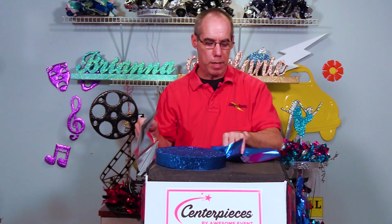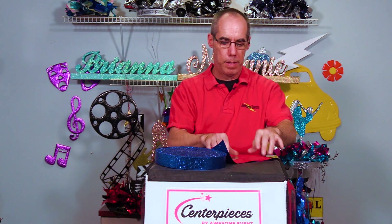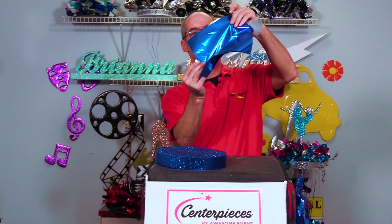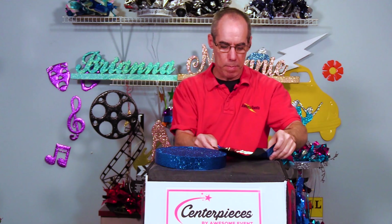You can decide what color goes on the bottom and what color goes on the top. Like any other video we've done with the foils, we catty corner the foils so you can see both ends.